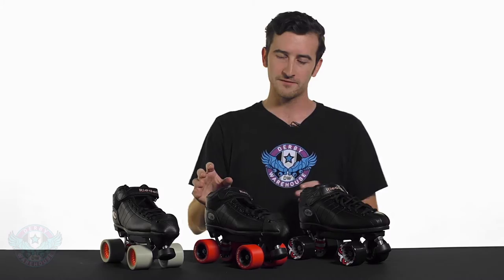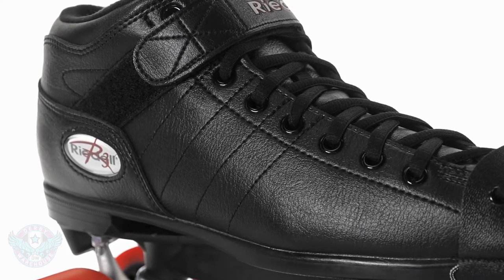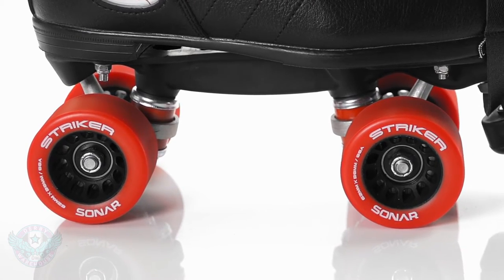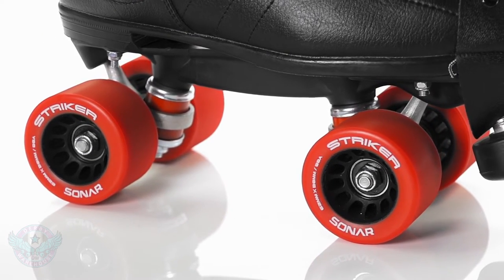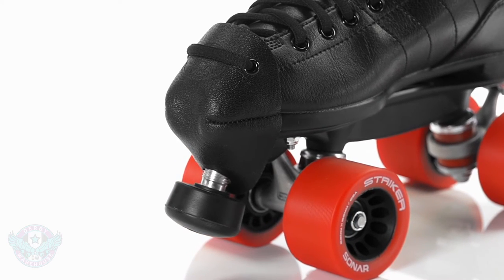Moving up we have the Derby R3. This features the same boot and plate but has been upgraded with Sonar Striker wheels at 62 by 38 millimeters and in an 88A durometer. This will also feature a leather toe cap built for derby to improve the durability of the boot.